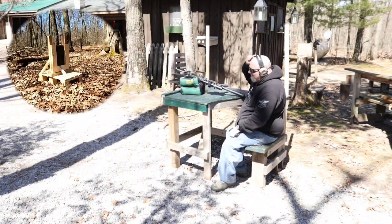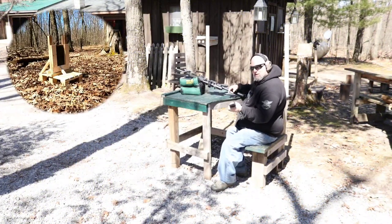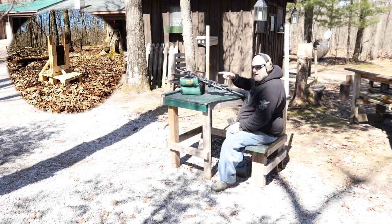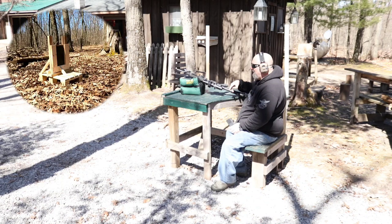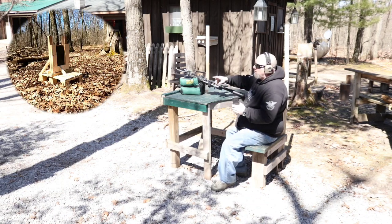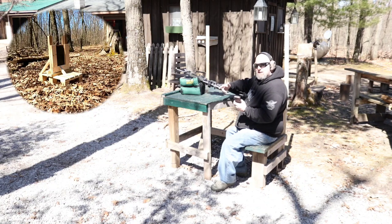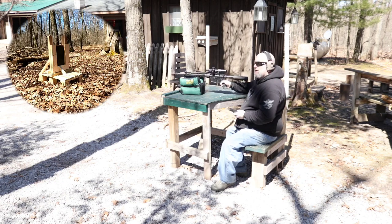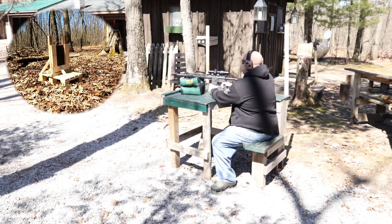Alright guys, 300 Blackout, 110 grain VMAX, about 30 yards, Level 3 plate, Body Armor Outlet. We've got our camera down there, so I'm not going to walk down in between because I know it's going to stop these, but we will do a follow-up at the end where we talk about the bulging and things like that. Let's get started and see what we can do.